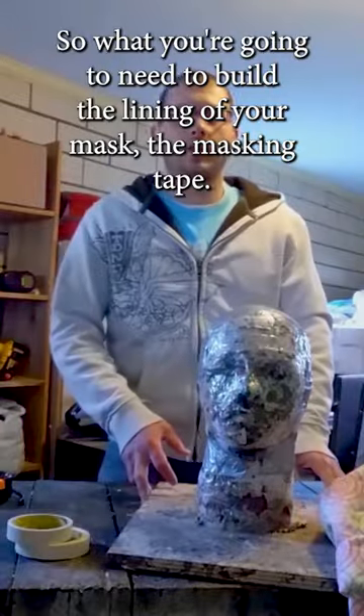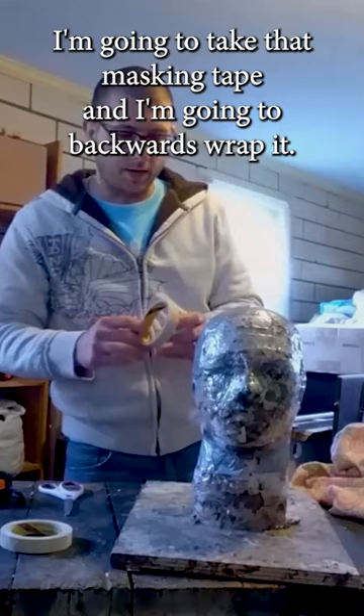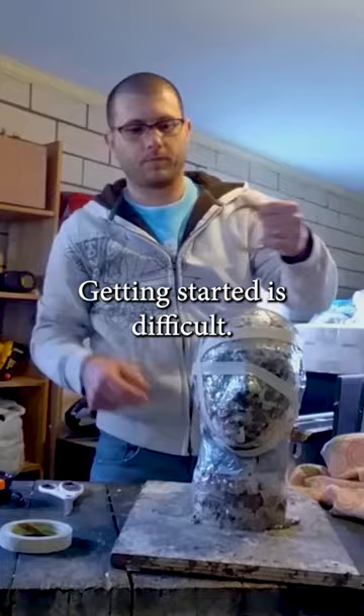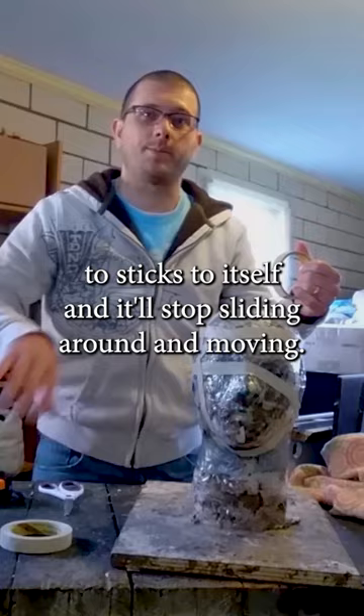So what you're going to need to build the lining of your mask is some masking tape. I'm going to take that masking tape and backwards wrap it — wrap it around with the sticky side out. Getting started is difficult. You've got to wrap it around a couple times and then you'll start to get the tape to stick to itself and it'll stop sliding around and moving.